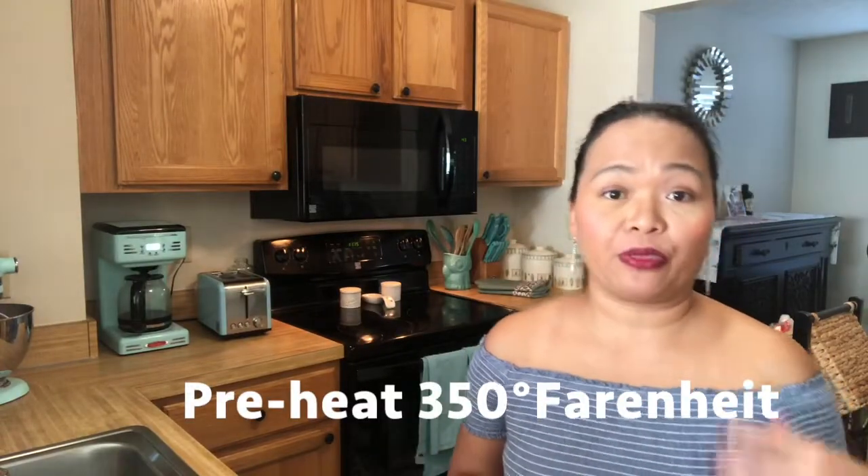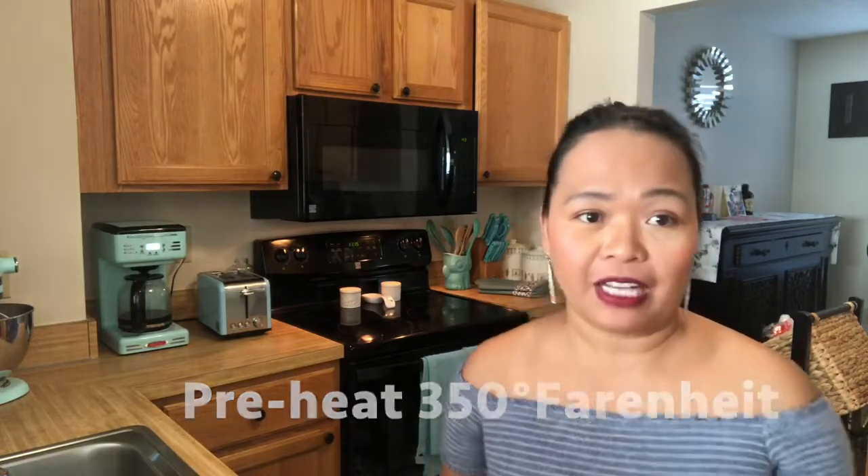But before that, we're going to go ahead and preheat our oven to 350 Fahrenheit. And of course, we're going to do our peppers. My recipe calls for boiling the peppers in boiling water for about 2 minutes.